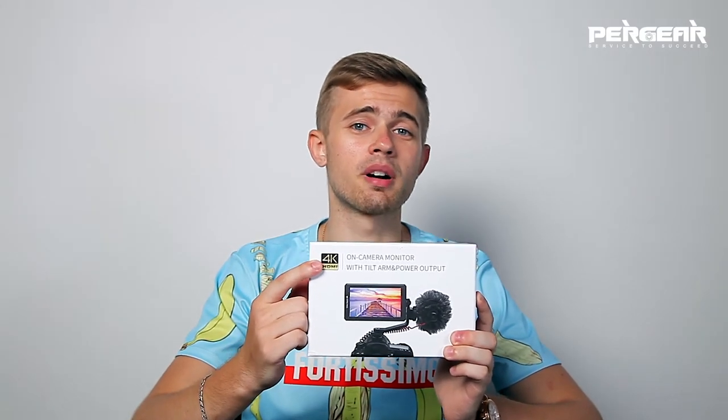Hey, what's up guys? This is a new video and we're shooting it using a brand new FuelWorld F6, which is a 5.7 inch full HD on-camera monitor that supports 4K HDMI input.